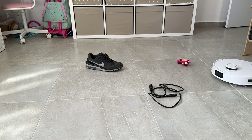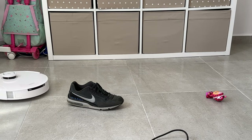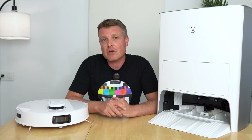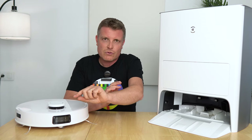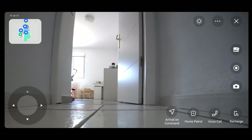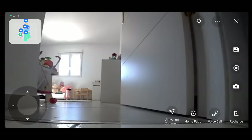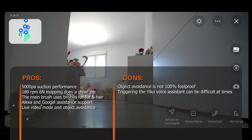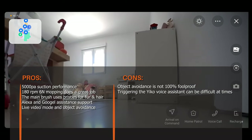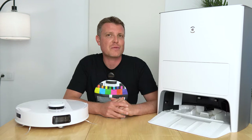For AI obstacle avoidance, it was tested with a shoe, a toy, and a cable — it avoided the shoe and toy well, going around them without getting too close. The live camera stream is a great feature, letting you look around your house, check on pets, and even run a patrol mode. It's great peace of mind to log in and see that everything's fine. Overall, that's the Ecovacs Dbot T10 Omni.